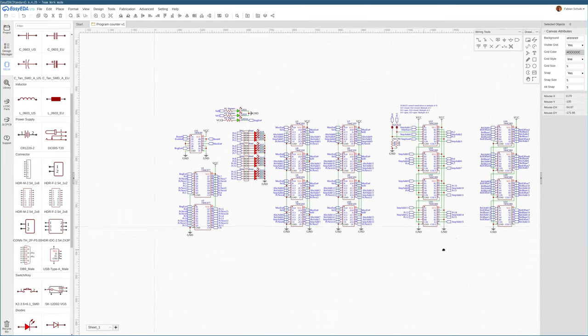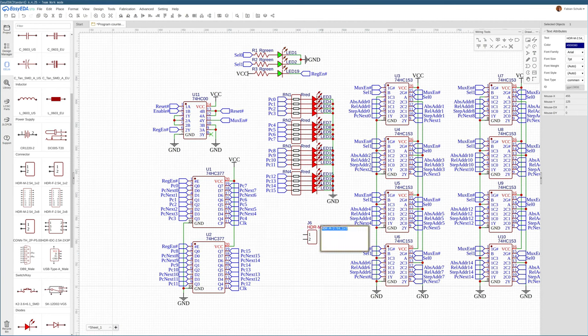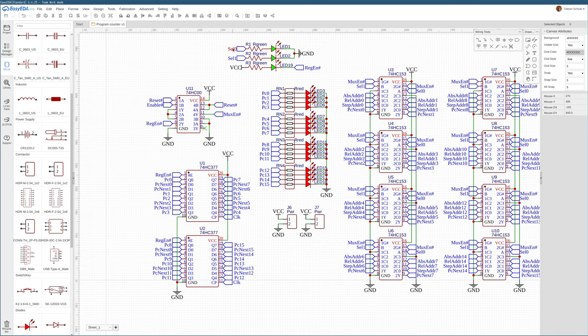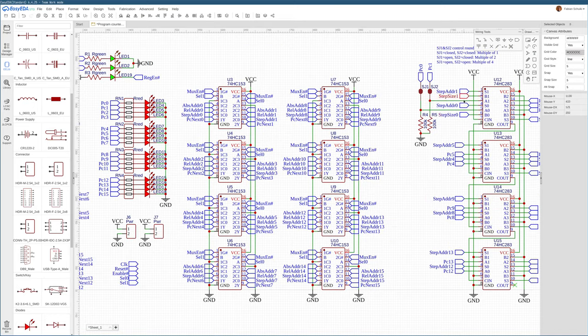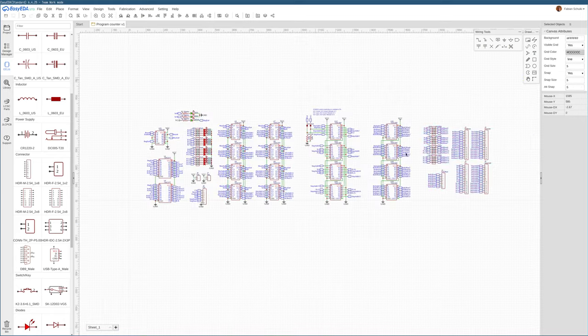What's currently missing are some control signals. We want power and ground connectors, plus a few control signals provided from outside the PCB: the select input to choose what the program counter is supposed to be doing, the enable signal and reset signal that control the rough behavior, and the clock that comes from outside as well. This control input should drive the clock, reset, enable, the two selects, and the step sizes.